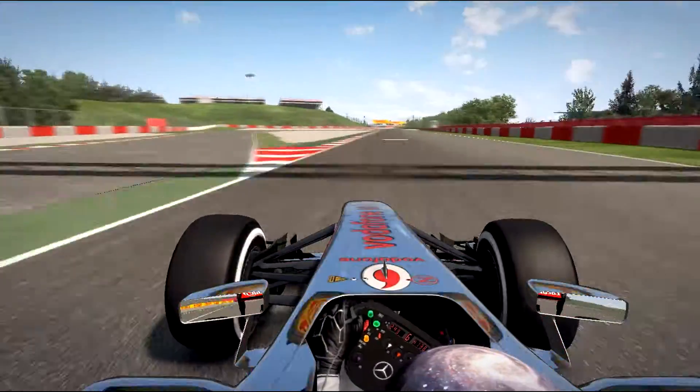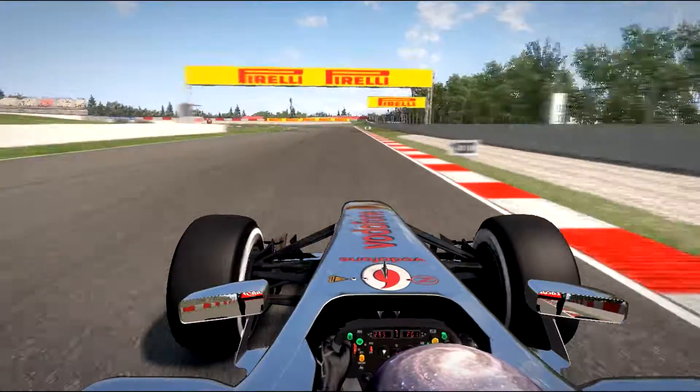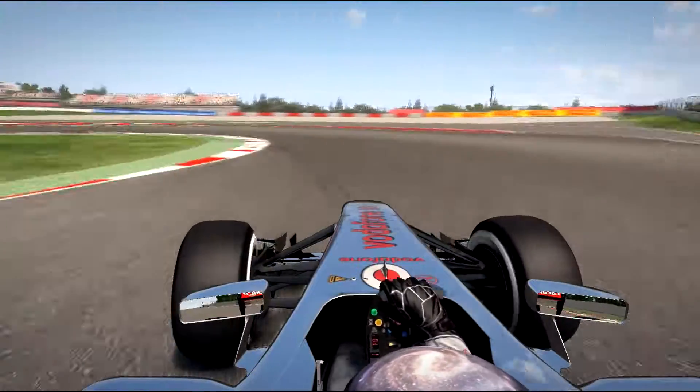Don't brake here, go fast, use GRS. A little bit of curb, brake early here, tight corner.